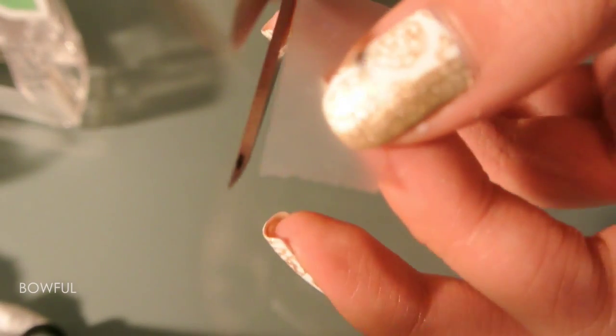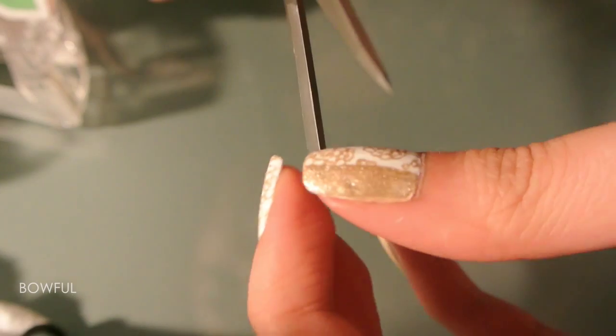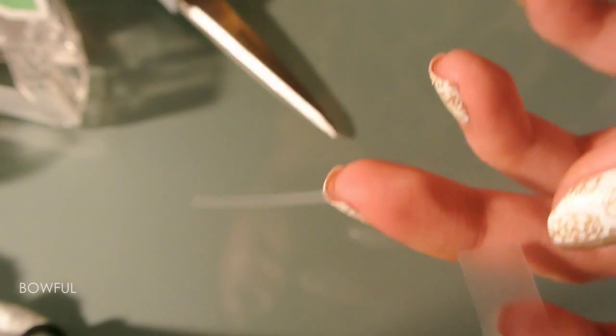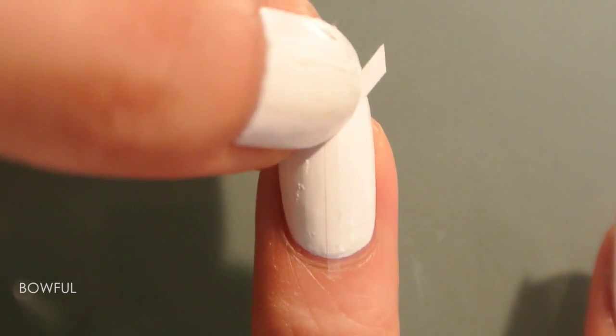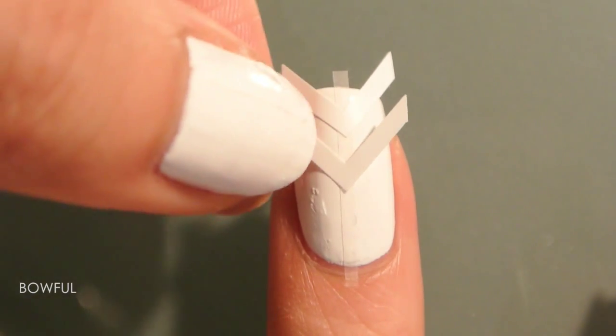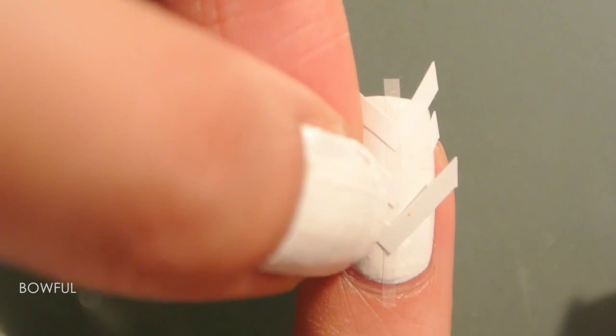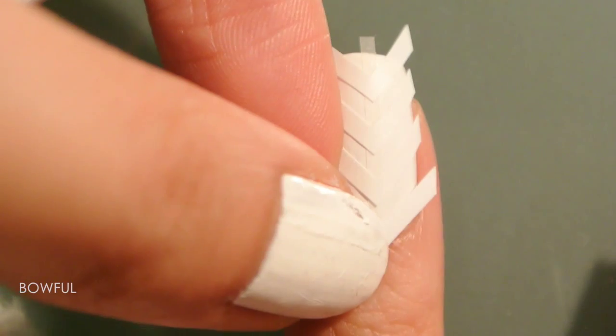You'll need tape and scissors, and just cut a thin strip like that — make sure it's longer than the length of your nail. Place that on the center of your nail, and then you'll need these stickers and place that along the center tape. Make sure your base is completely dry, otherwise when you peel off the tape, it'll peel off the polish with it.